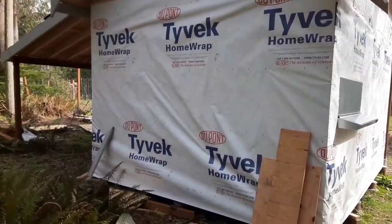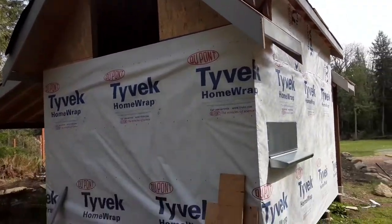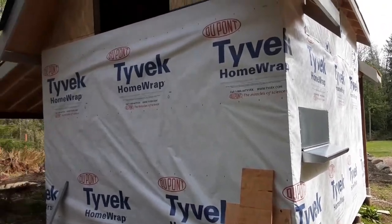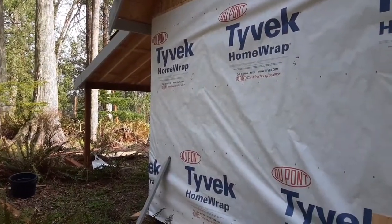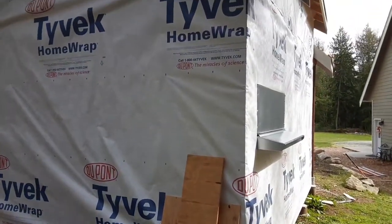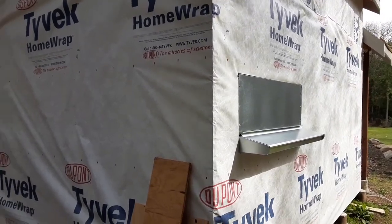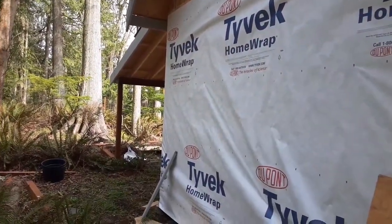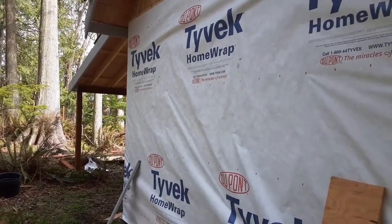So yeah, it's a nice custom chicken coop. It's gonna be nice having eggs. Hopefully maybe we can get another one set up someday and butcher them too so we can have chicken to eat. Appreciate you guys for watching — make sure to like the video, share it, and subscribe if you haven't. Thank you.